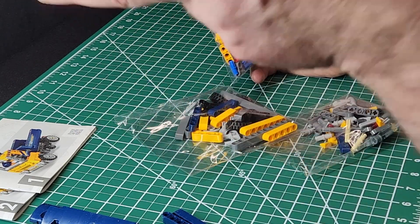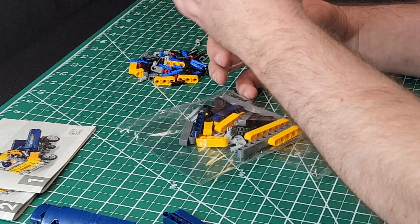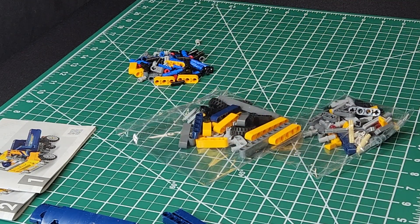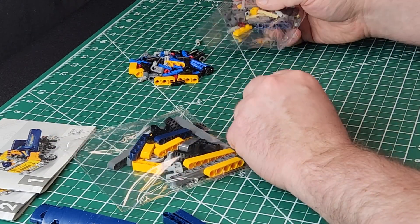I'm sure you noticed the camera shot has changed a little bit — it's a little different now. Due to the fact that there was unplanned damaging of the previous camera rig with my skull. So we're trying this setup for a while, we'll see how it works for us.